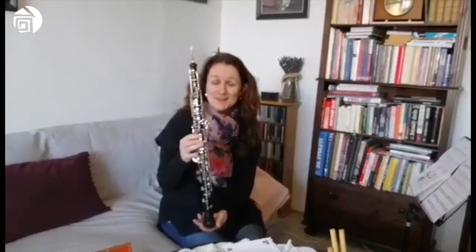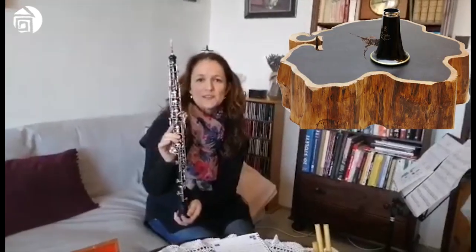Klarinet. Ne, není to klarinet, i když mu je na první pohled hodně podobný. Mají podobný tvar, velikost, oba dva jsou vyrobeny z tmavého dřeva – většinou to bývá dřevo grenadilové. A to roste, představte si, až v daleké Africe.